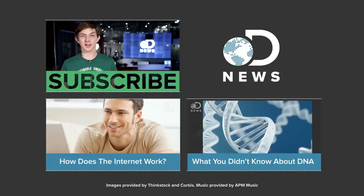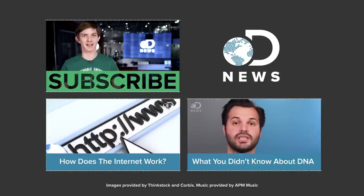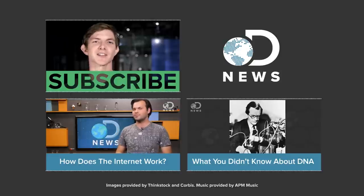That's why usually the IT guy's first question will be, have you tried turning it off and turning it on again? Shutting down your router might fix your WiFi so you can access the series of tubes beyond it called the internet. Are there any other quirky mysteries you want explained? Let us know in the comments and I'll see you next time on DNews.